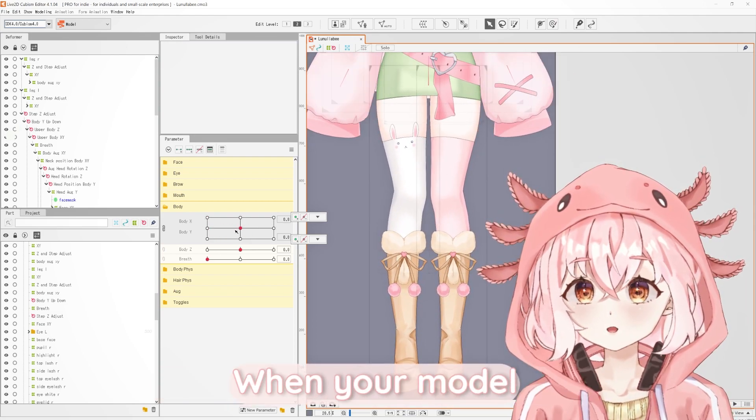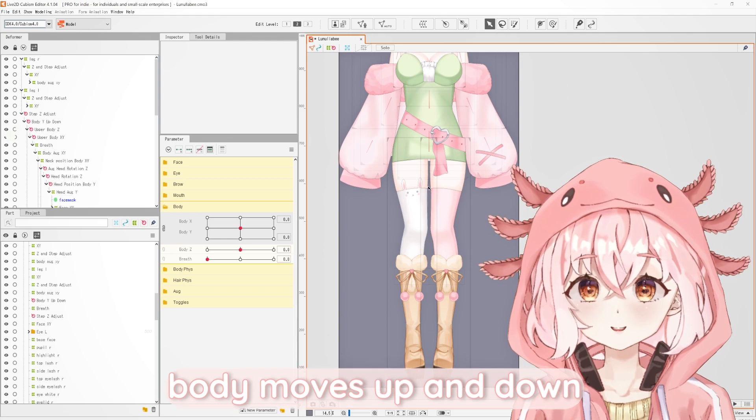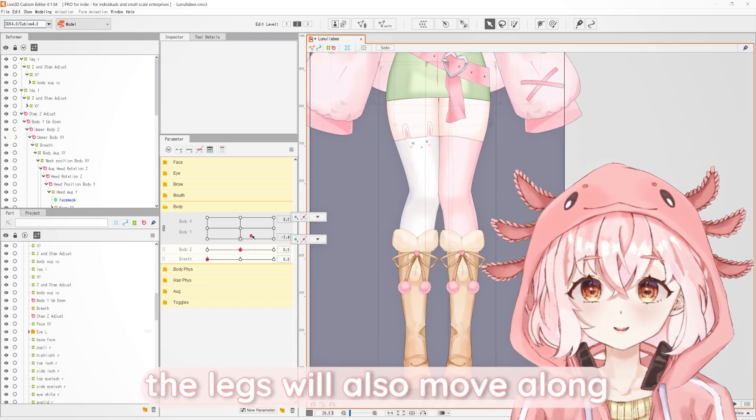So later on in VTube Studio, when your model's body moves up and down, the legs will also move along.